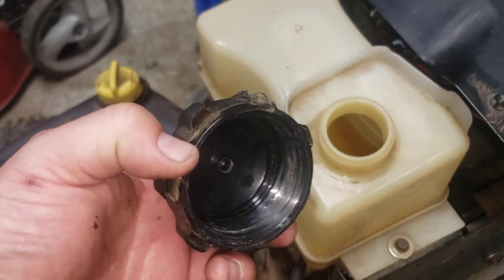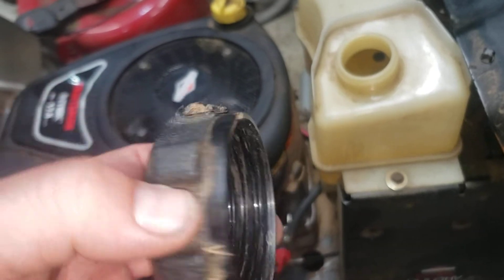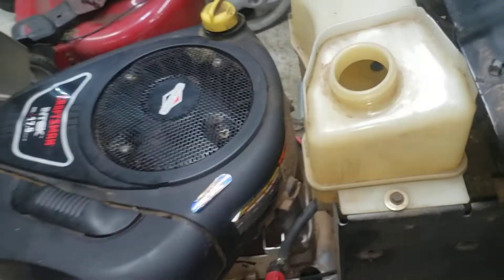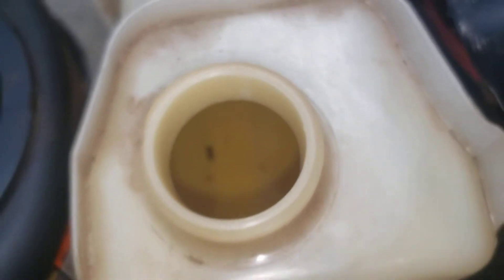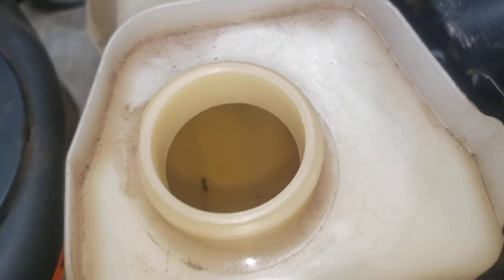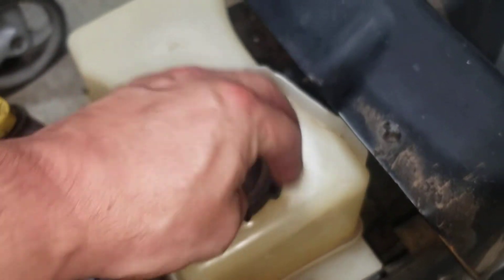The other thing is your gas cap is actually not functioning properly — the rubber grommet seal is missing completely, and it's also got a hunk out of it. There's some debris down inside your gas tank that may cause some operation issues. Normally I would suck that out, but I'm not in the mood to get gasoline in my mouth tonight.